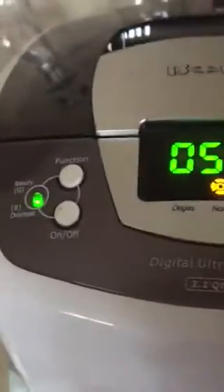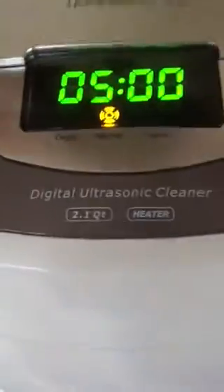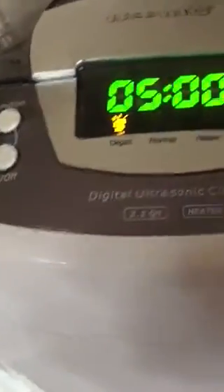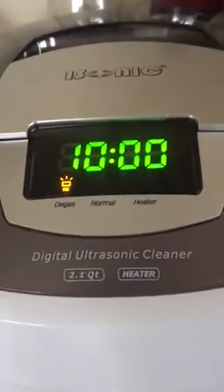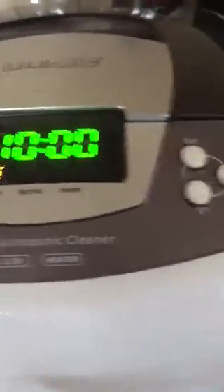Just make sure it's not on warm because we're not heating this up. For the functions, set the time — this one we're going to do 10 minutes. After 10 minutes I'll check on it, stir it, and put it back on again. And here we go.